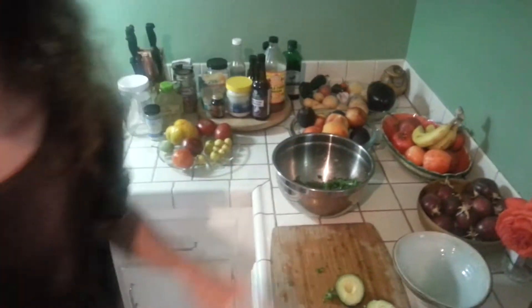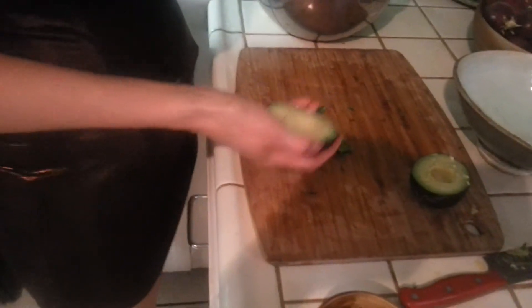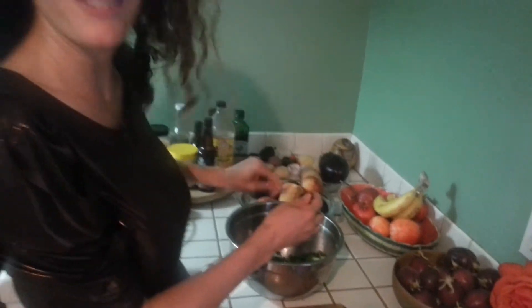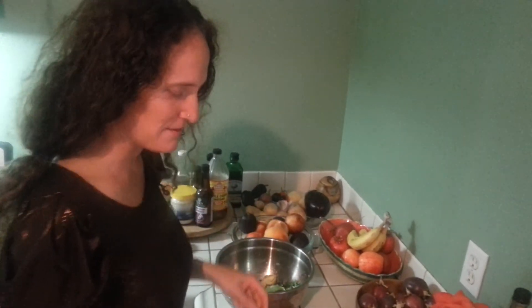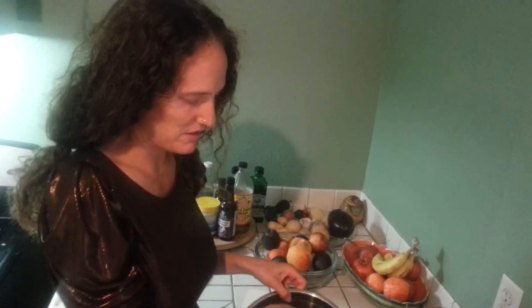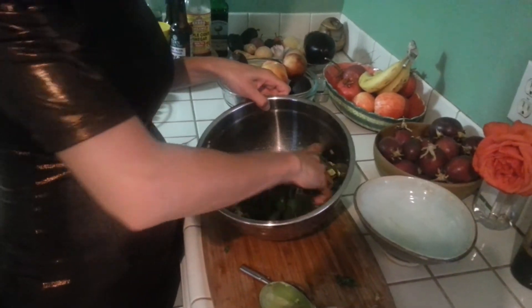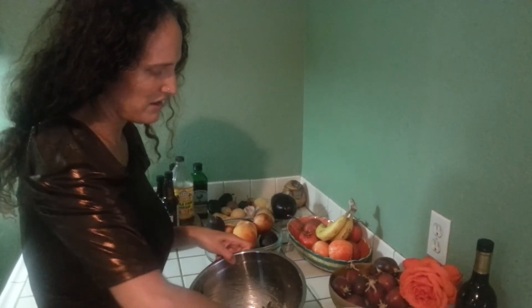I'm going to grab a spoon and scoop the avocado out. This is a small avocado so I'm going to use the whole thing. I'm scooping that in. My final step is giving it another little massage, getting some of the chunks broken up a little more and woven in. I just love the way the avocado balances with the lemon juice and the sea salt — it all just harmonizes together.